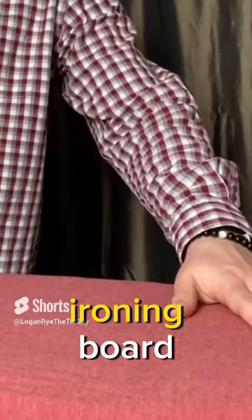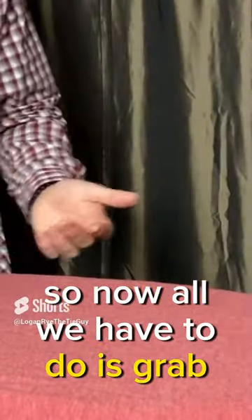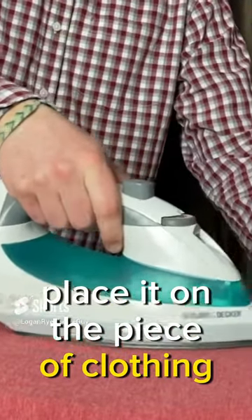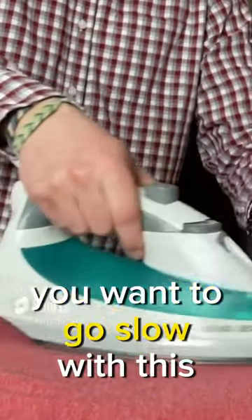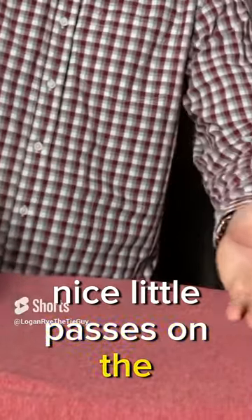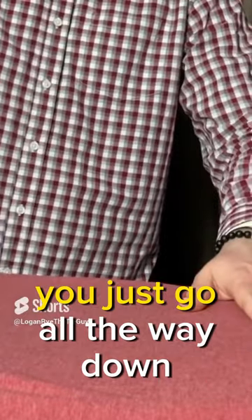We got the shirt on the ironing board, so now all we have to do is grab the iron, place it on the piece of clothing, and you just want to go slow with this. You want to make nice slow passes on the shirt, going all the way down and all the way up.